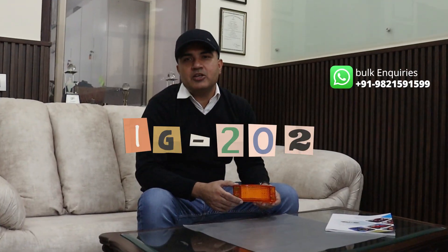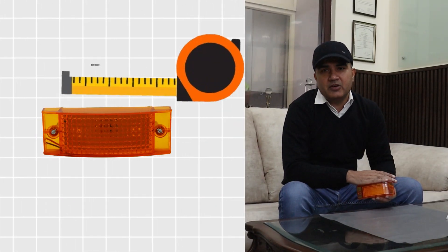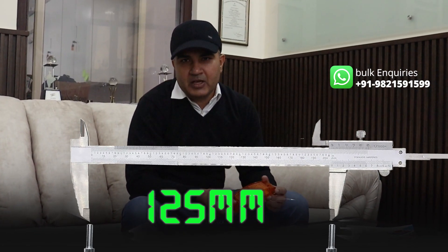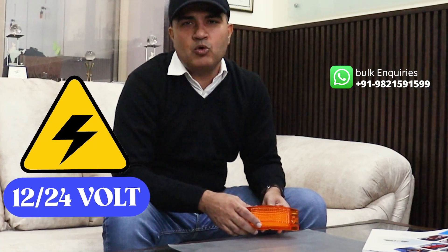Hello and welcome to Bajato Automotive Lighting. Today we are showing the product LG202, an LED side marker lamp with a size of 150mm by 50mm and a fitment pole distance of 125mm. It's a nice, sturdy, and bright lamp with 24 SMDs, available in 12 volt and 24 volts.